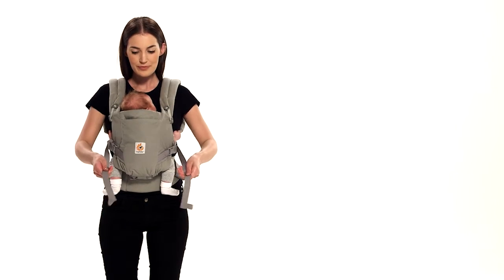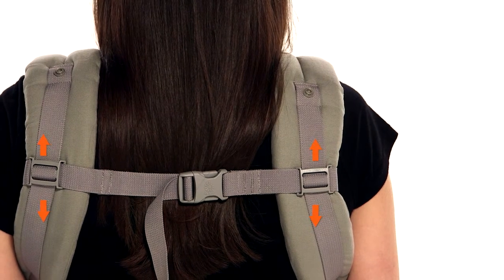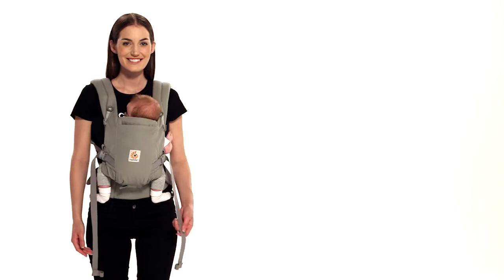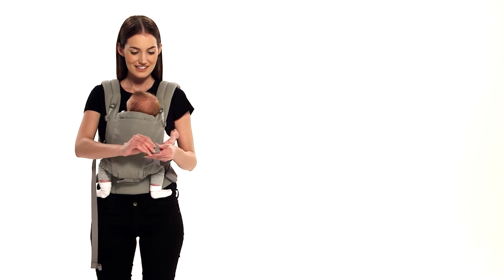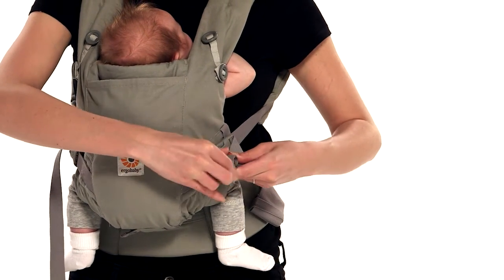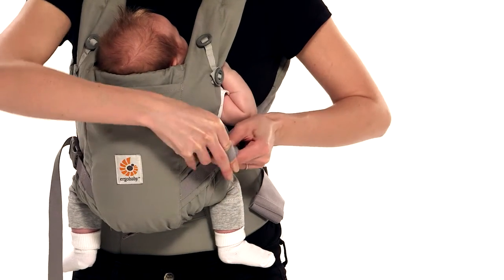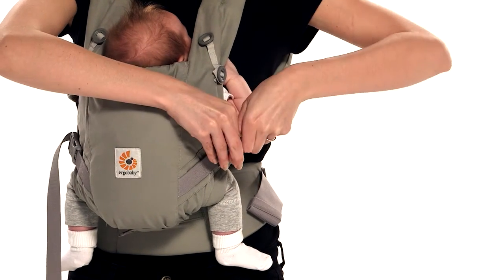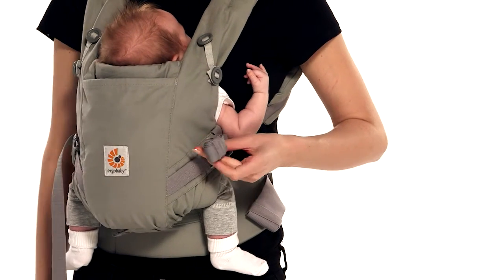Make sure both straps are the same length. The chest strap should be in the middle of your shoulder blades. Roll the excess webbing and secure it with the elastic at the end. Repeat with the other straps.